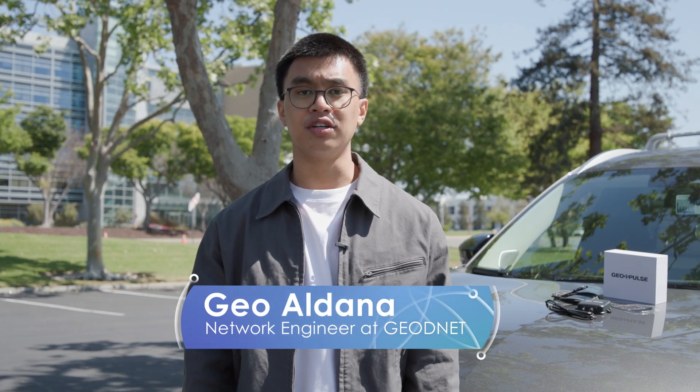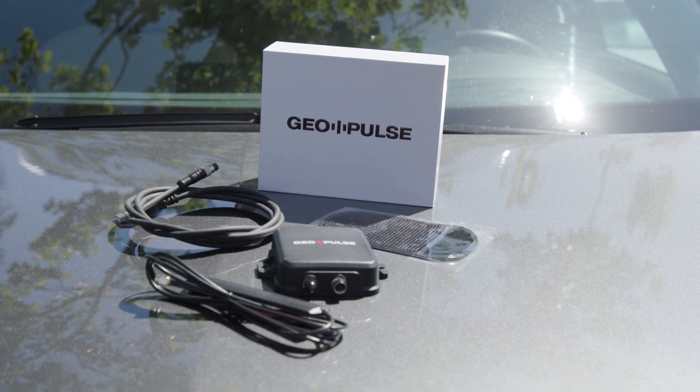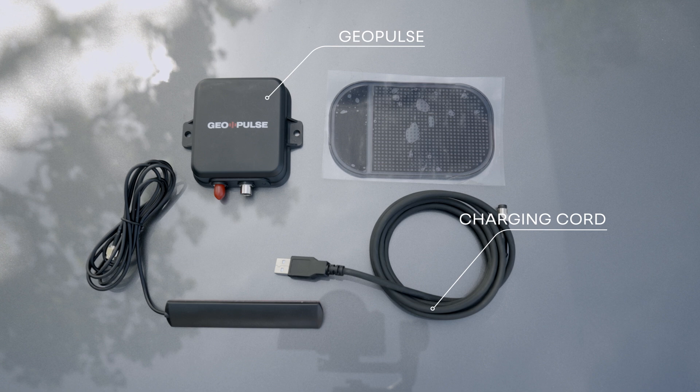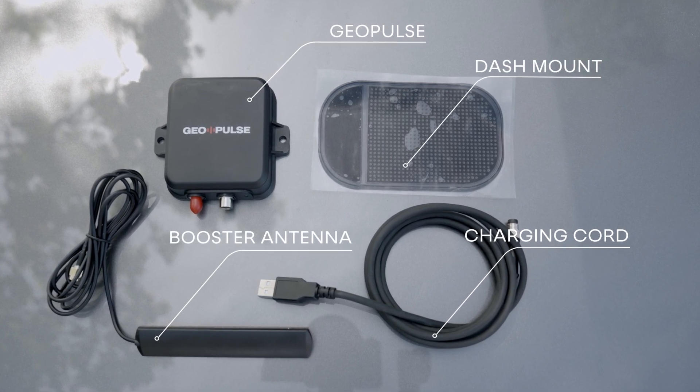Want to improve GPS accuracy on your devices? The GeoPulse paired with the booster antenna can do that by improving the device's signal reliability. Inside the GeoPulse box, you find everything you need to get started: the GeoPulse device, a charging cord, a booster antenna slash repeater, and a dash mount. Let's walk through how to set it up correctly.